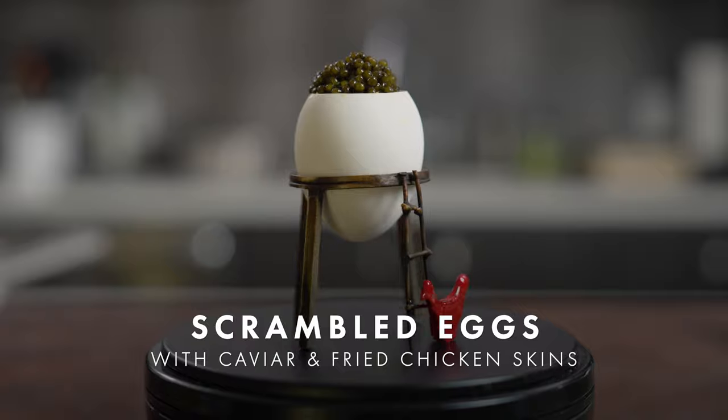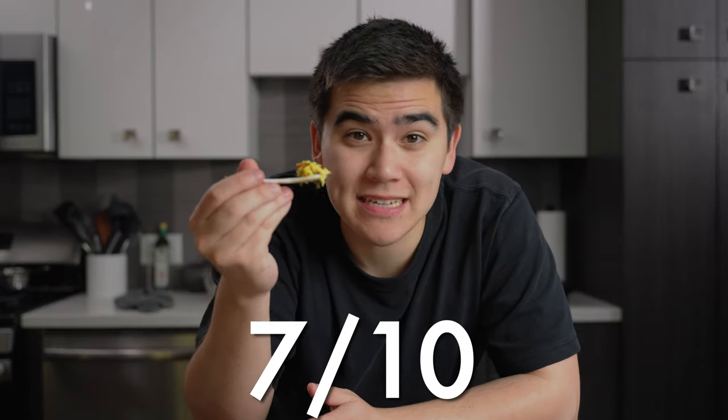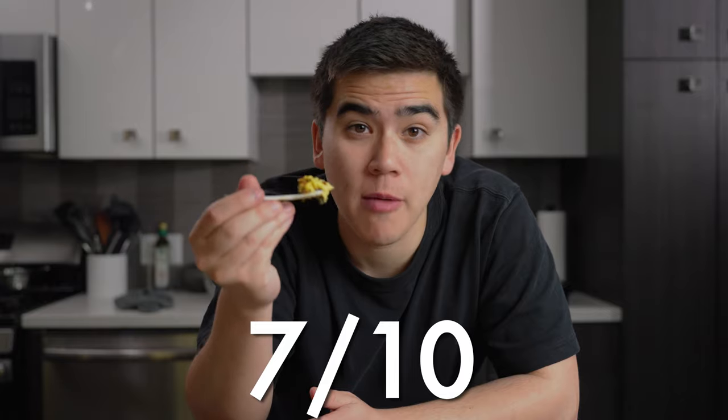Time to try our scrambled eggs with caviar and fried chicken skins. It's a great combination. It's got that creme fraiche and chives from the classic combo, but the fried chicken skin really comes through and gives it that little bit of crunch. The caviar pairs nicely because you have a little bit of saltiness from the chicken skin and a little bit of brininess from the caviar. I'll rate this one a 7 out of 10 — a really solid combo, but nothing really mind-blowing.